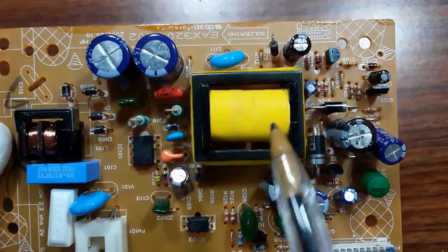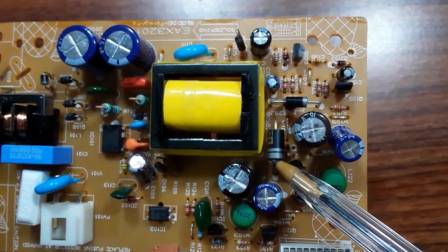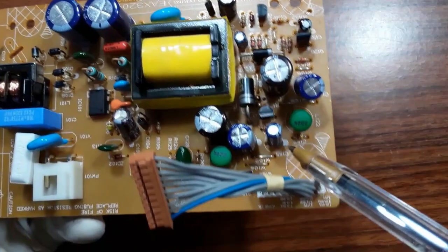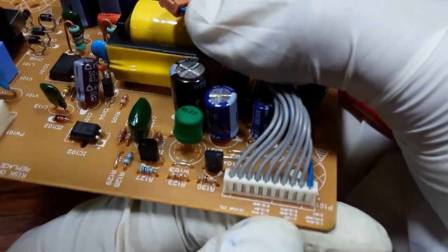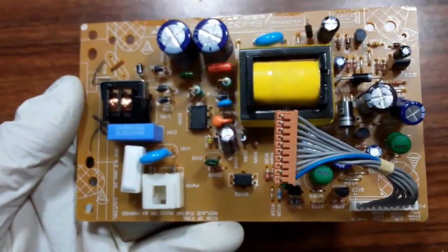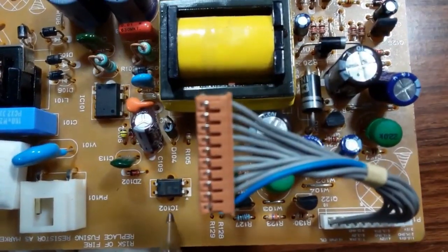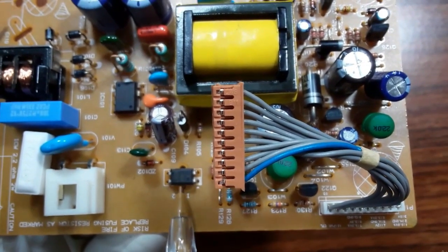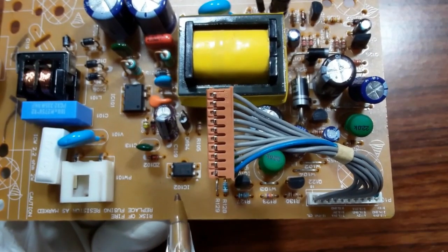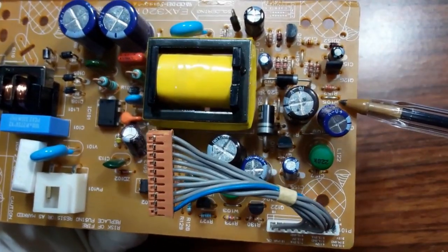The IC101 generates a frequency that drives this transformer. After the transformer, the low voltages are applied to Schottky diodes, and then to filtering capacitors. There is also a rectifier diode and additional filtering capacitors, giving us our output powers — about 5 volts, 2 volts, 3 volts, etc. The opto-coupler here transfers information back to the IC so it can adjust the frequency and maintain a stable output.